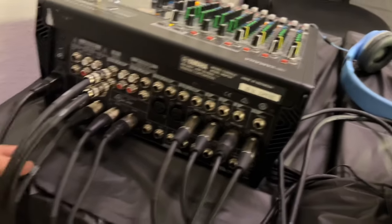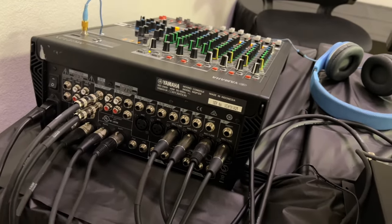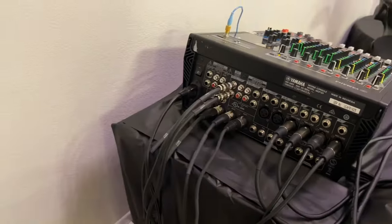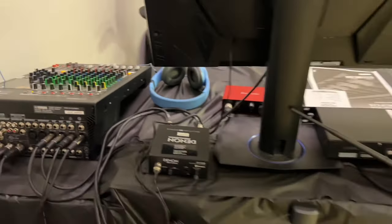We have the two outs that go to your loudspeakers and then the two auxiliaries. One of the auxiliaries goes to the stage monitor, and the other auxiliary goes over to your Focusrite — that's what we're going to use for the audio for cameras.